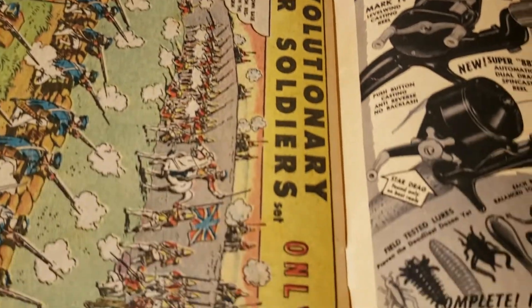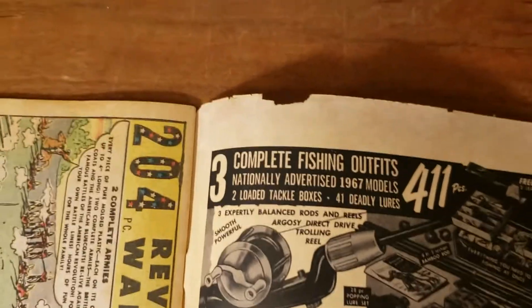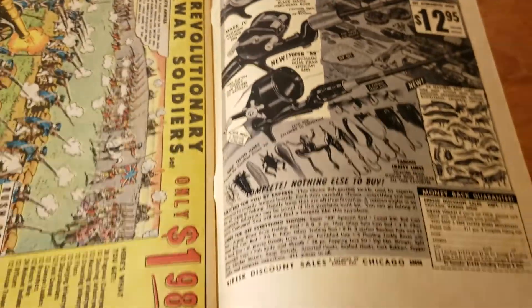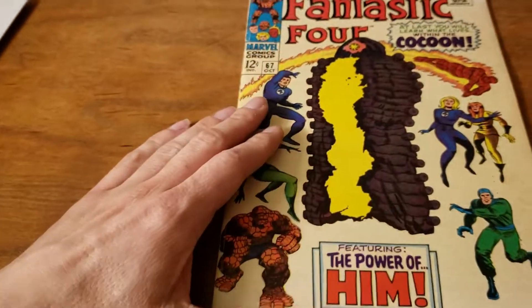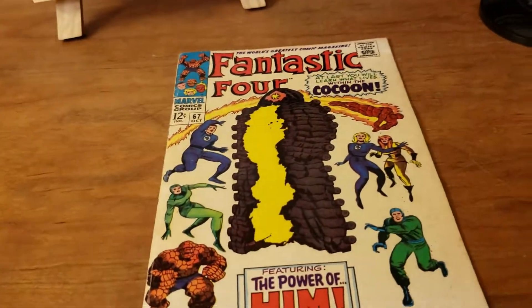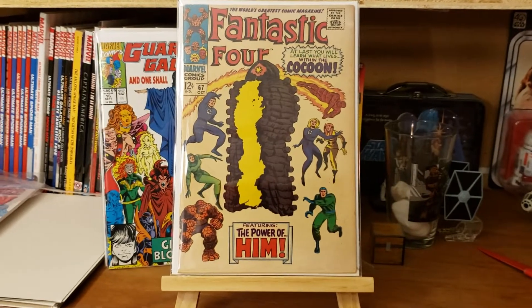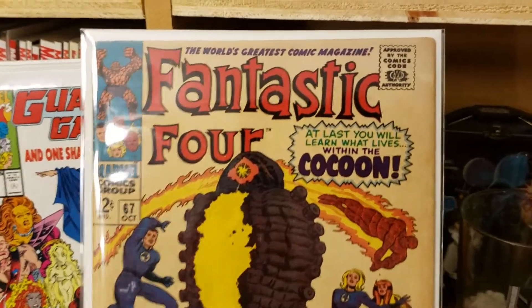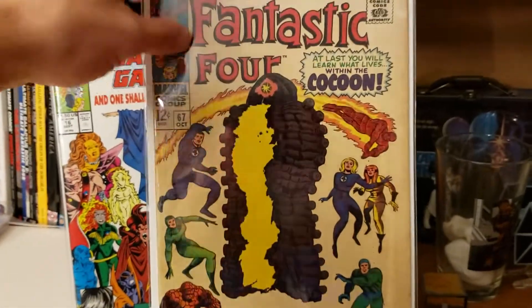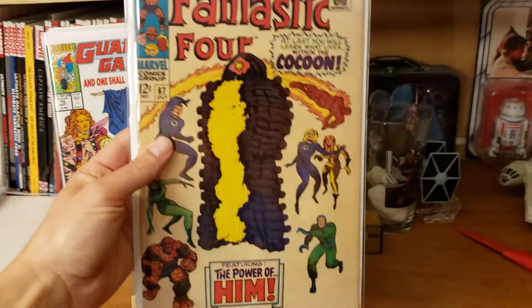We can look to the back cover here and see that the staples are fully intact to the cover, and the cover is not pulling off at all. But from this side we can see that nice little chip from the top. There is my Fantastic Four 67 in all of its glory. One final look at the book in a Mylar bag — looking nice and pretty, ready to be filed away. Just love the beauty of a book once it's in a nice, clear, clean Mylar bag.